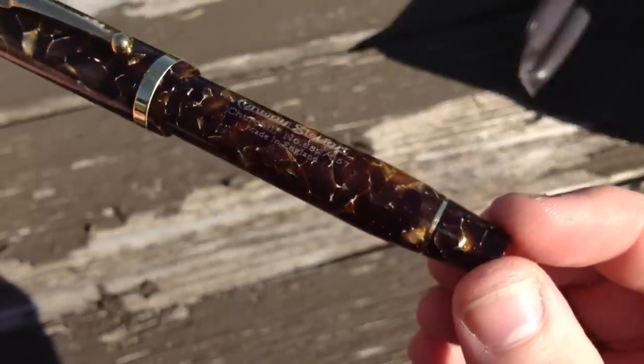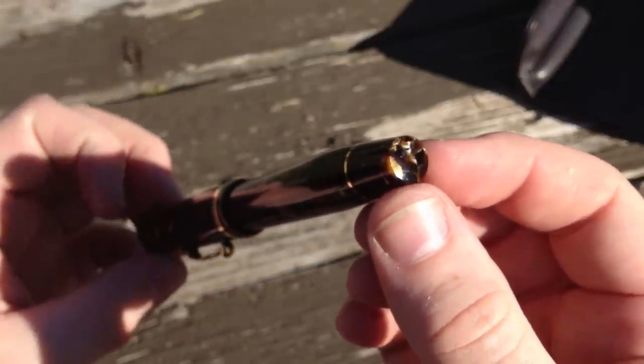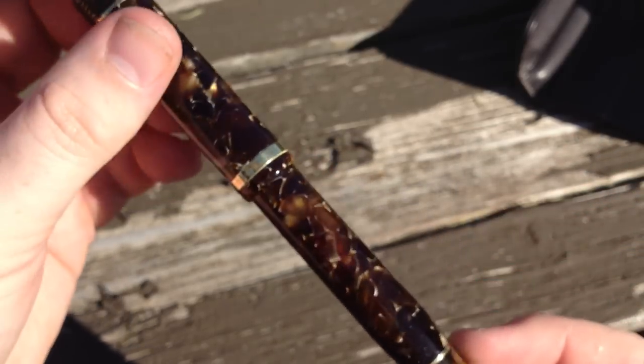Conway Stewart uses multiple thin bands around the pen to great effect. You'll notice one accenting the rear of the pen, and like all other bands, this one is solid gold.